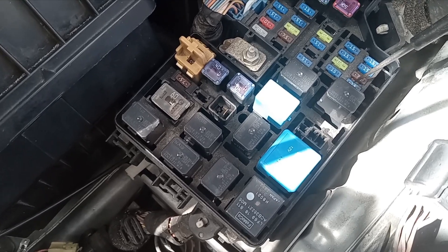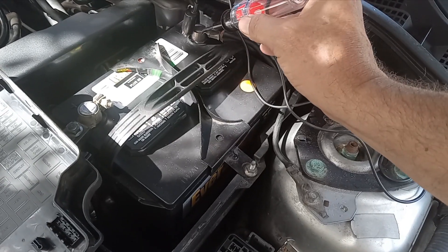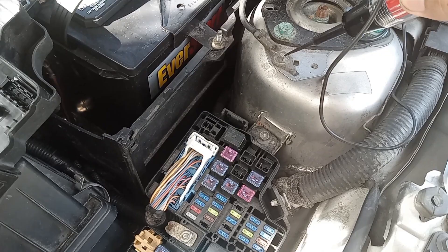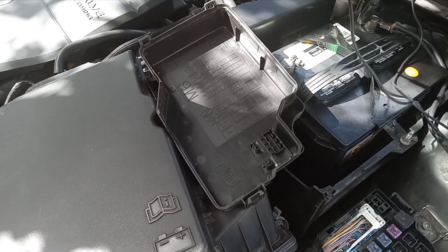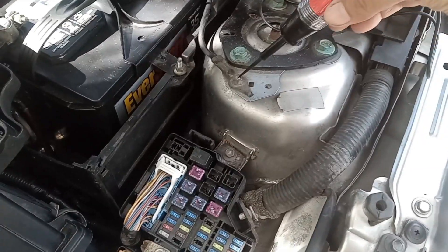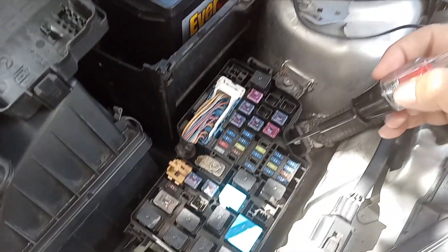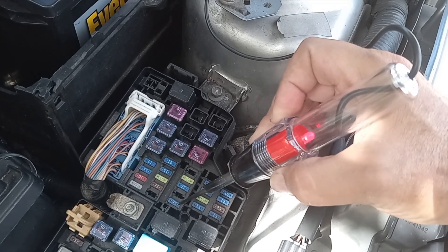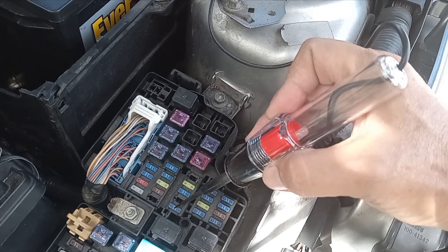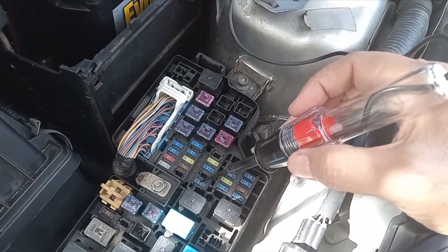Not all fuses are powered on at all times, but this one is — notice I have 12 volts at that fuse. My test light is connected to the negative of the battery; you can also connect it to the chassis since the engine is grounded to the chassis at many points — it's a floating ground. Touching one end of the fuse gives 12 volts, and touching the other end also gives 12 volts, so that fuse is good.